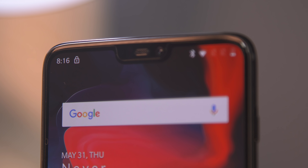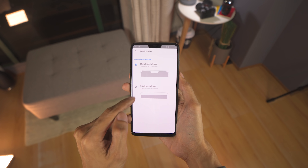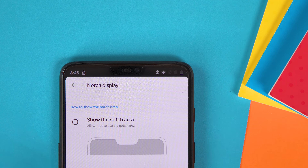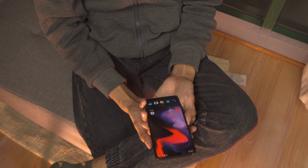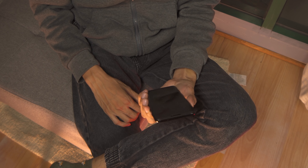You see that notch? OnePlus has also joined the notch club, but don't worry — you can hide it. You just need to access settings, switch a toggle, and it will hide the notch for you. That notch houses the earpiece, the sensors, and the 16 megapixel selfie camera. It also has the face unlock feature, which is very impressive and responsive, unlocking the device almost instantaneously.